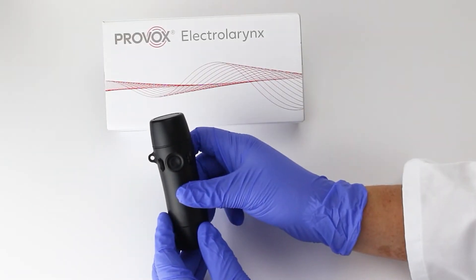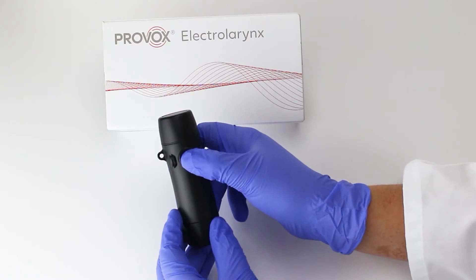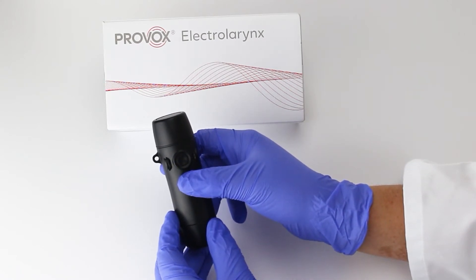If your Provox True Tone Emote or True Tone Plus is experiencing low volume issues, the cause may be a low battery. The device is designed to decrease the volume to prolong battery life.